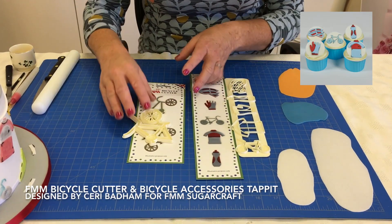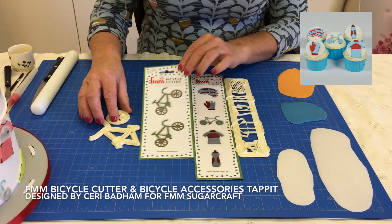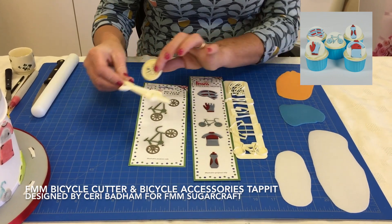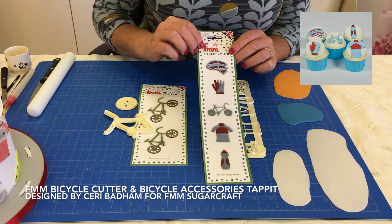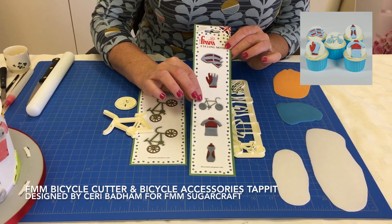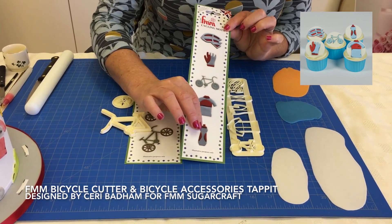There are two separate sets. The first one is the bicycle cutter, which has two cutters, and the second set is the accessories: the cycling hat, cycling glove, the mini cycle, cycling top, and the cycling water bottle.